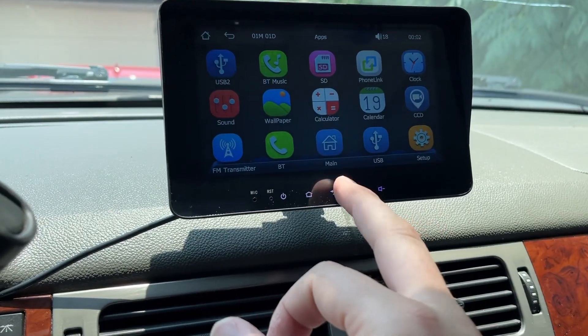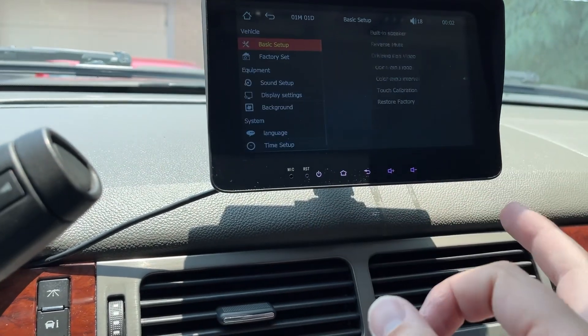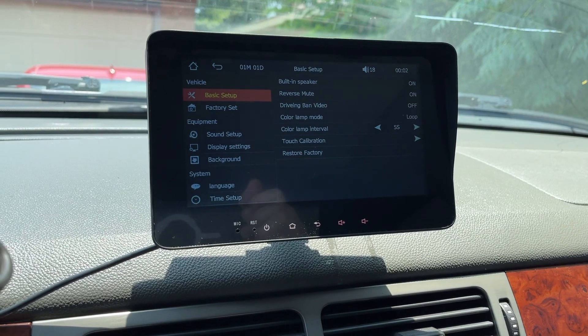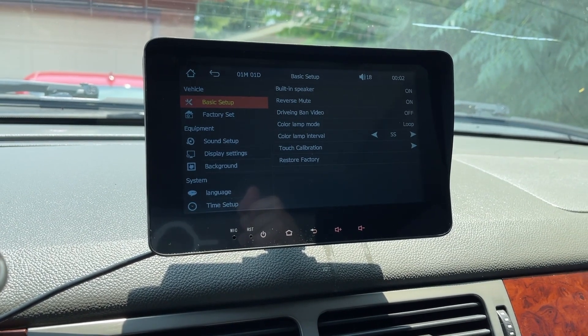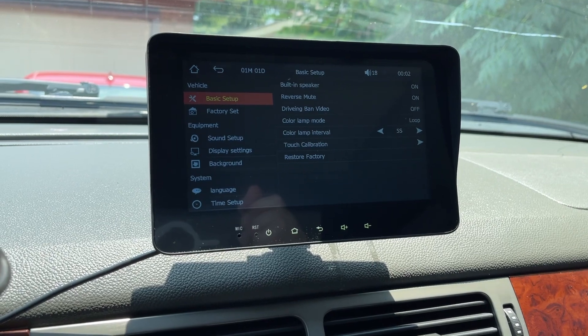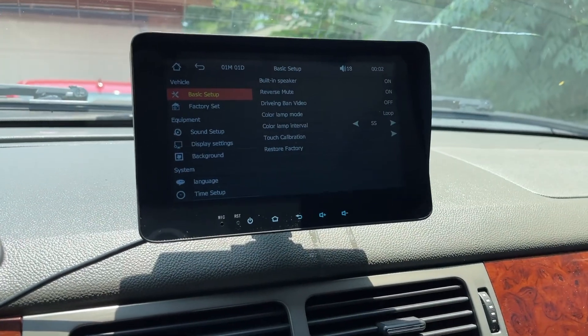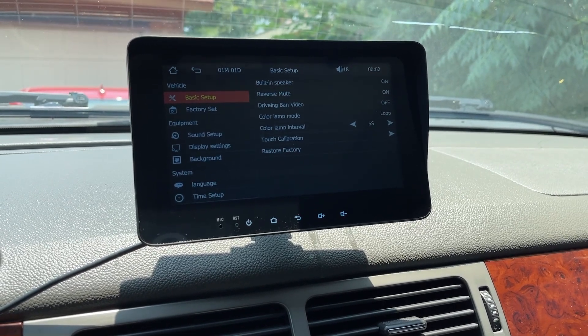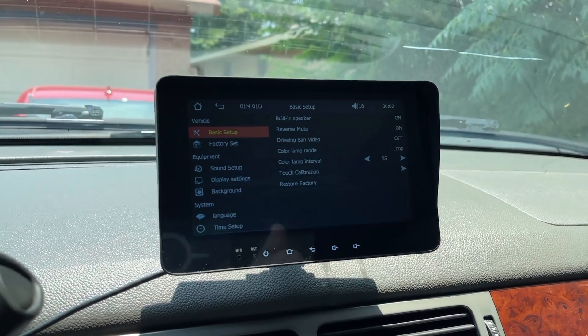Car record has a bunch of different apps. Setup, basic setup, built-in speaker, reverse mute, driving band video — they spelled 'driving' wrong, but that's okay — color lamp mode loop, color lamp interval, sound, display, background, a whole bunch of stuff. Language. So I'm going to get this thing set up on my phone and I'll make some videos of this, guys. Thanks for watching. It's CarScreen Shop.